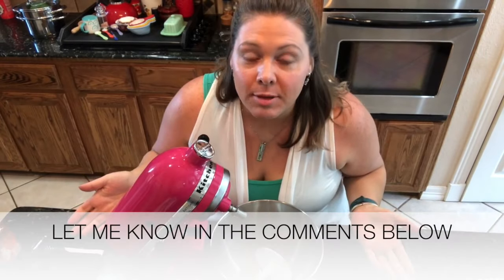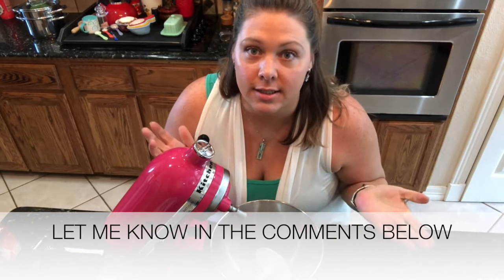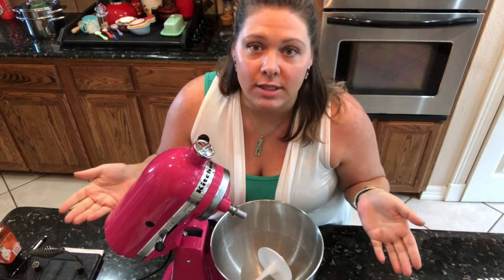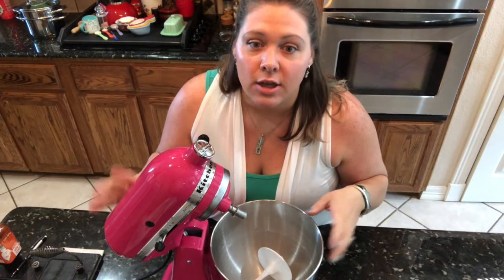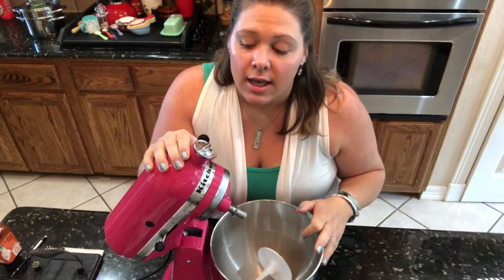You'll want to stick around to the end because I have something really special to finish this pizza off with that you're not gonna want to miss. Also let me know what your favorite pizza is, because this is one of ours — we make this all the time. It comes together really quickly so let's go ahead and get to it.